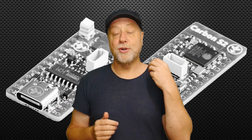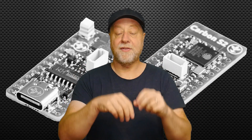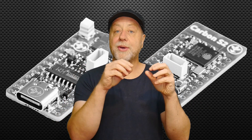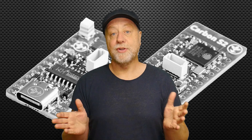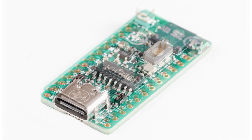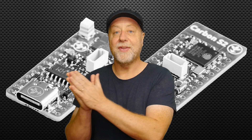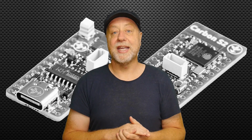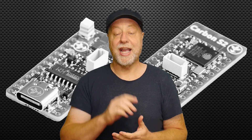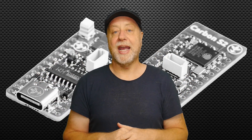Obviously while the processors still have to come from China themselves, the boards are manufactured and assembled in Europe. There are two types: one is the Carbon V3 and the other is the Carbon S2. The V3 uses the ESP32 chip and the Carbon S2 uses the ESP32-S2. We'll look at these separately to see what you get in each board.